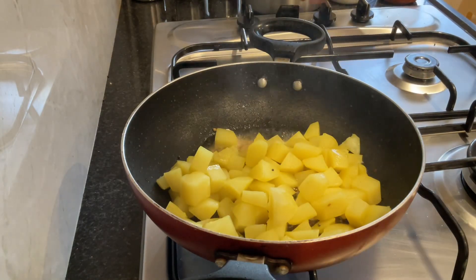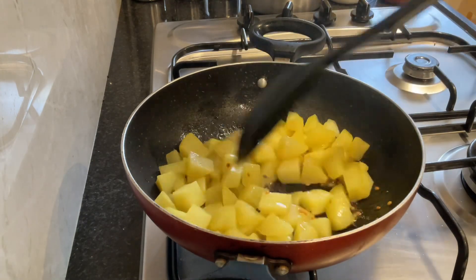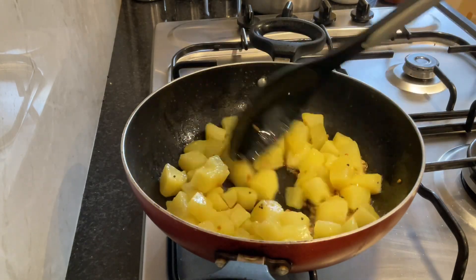Add the potatoes and turn the gas to sim. Mix it well. You can taste the potatoes and add salt if required.